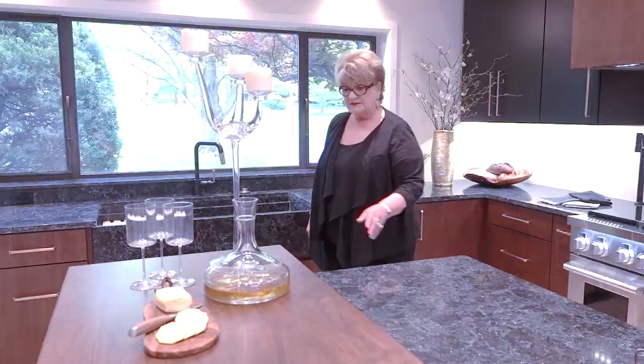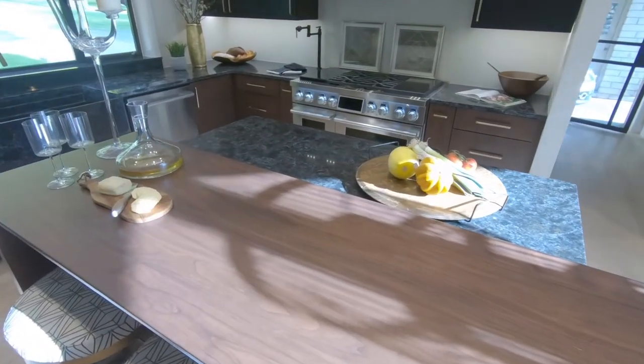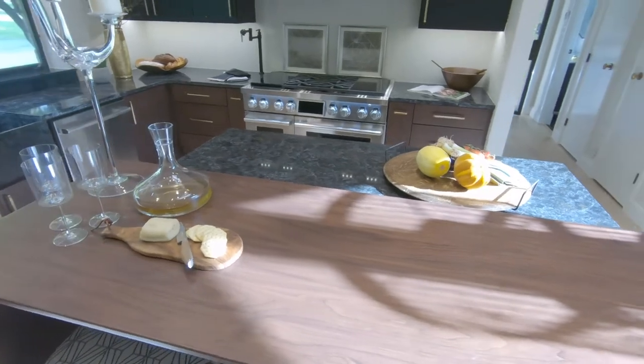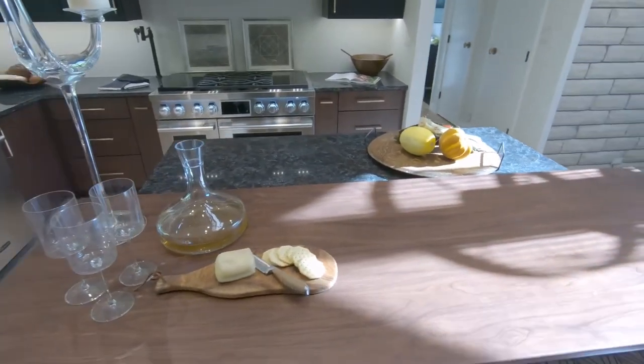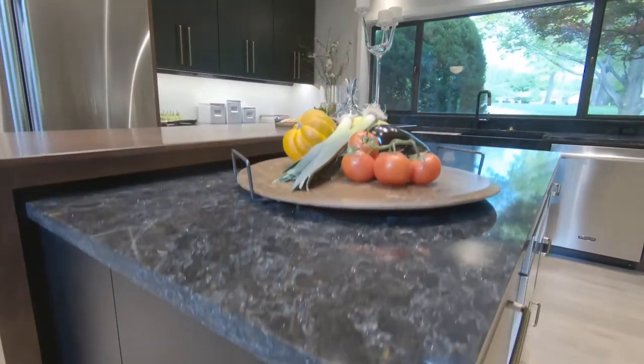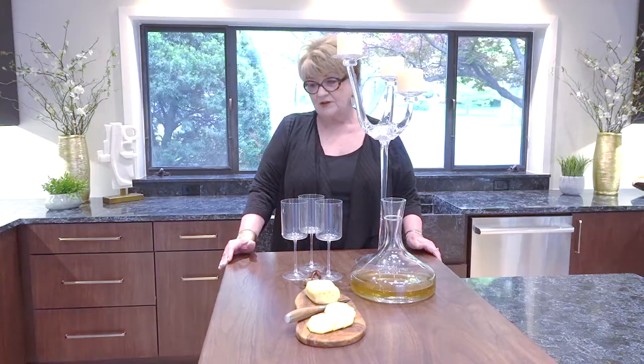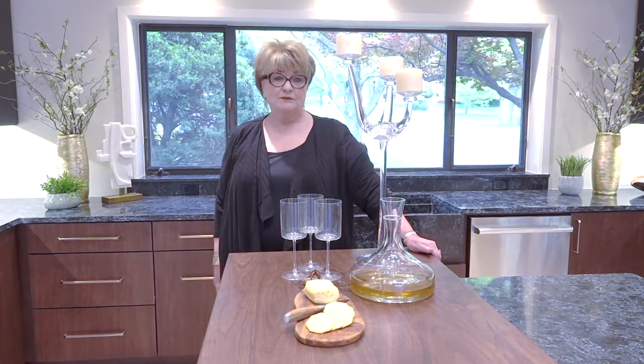One of the other things that we've designed is this special island out of walnut that can be moved. It can be moved completely out of here and used as a buffet table, or it can be used like this with your stools underneath it, or you can reverse it and it makes a smaller space in case you have a big party and want enough room for people to walk through.